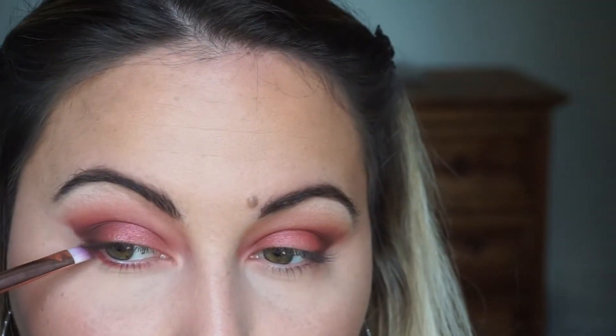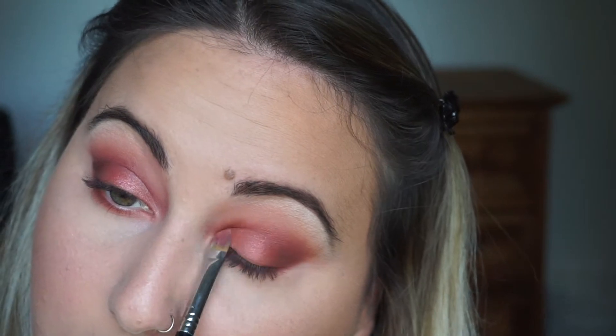I then picked up the shade we used on the lid and I'm applying that on my waterline, really just diffusing that as well. Now I'm reapplying some of that shadow on my lid too, because after a while of all the blending, some of the colors start to disappear, so I'm just adding more.